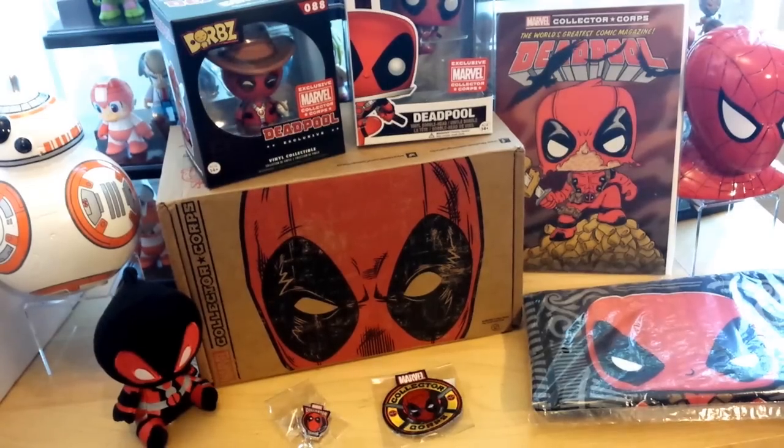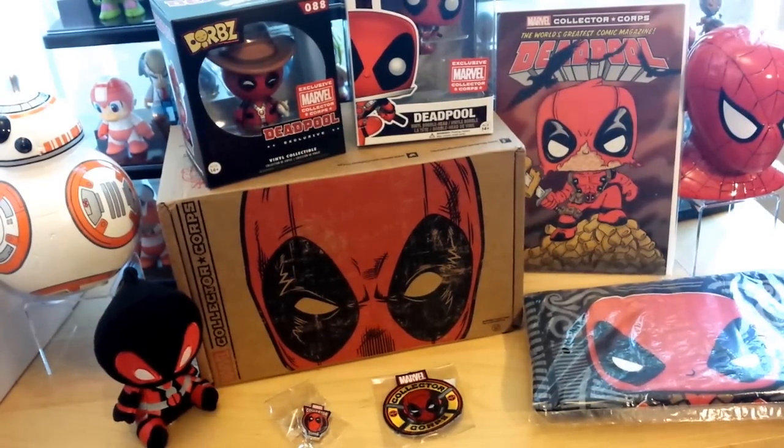This is everything in the box and it did not disappoint. Marvel Collector Core keeps up with the trend of giving you more and more items. First it was one Funko Pop, then two Funko Pops, two exclusive pops — now you get three whole Funko items. You always get a comic book, a t-shirt, and pins.